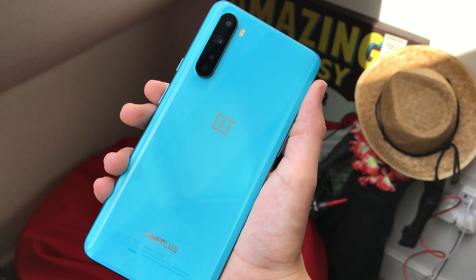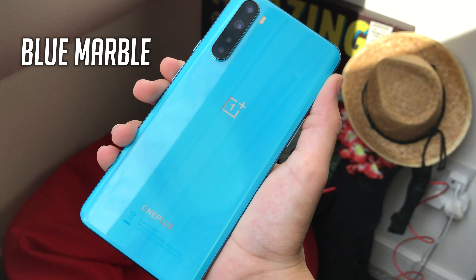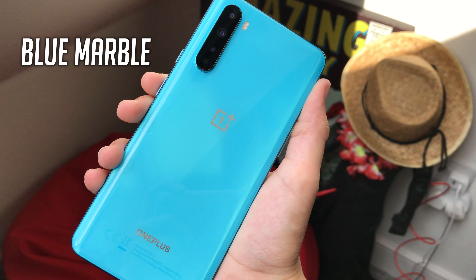Starting off with design, on the OnePlus Nord you get a blue marble back, and you can also get it in grey onyx, but everyone knows that the blue marble colour is specifically nice. You get the blue marble colour and also the OnePlus logo with the quad camera array, which I'll go more into in the camera section, and you also get a single flash right next to the camera, and the OnePlus lettered logo near the bottom of the phone.